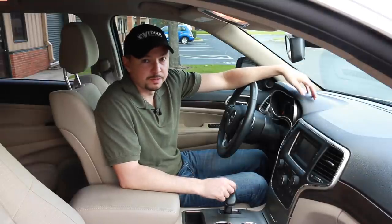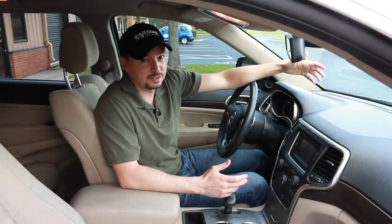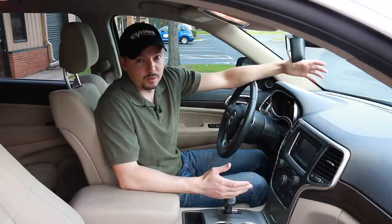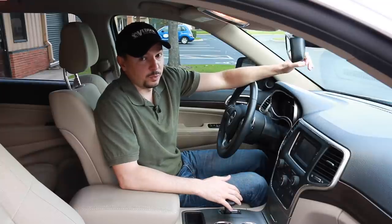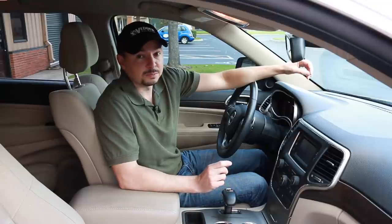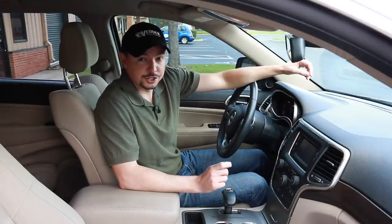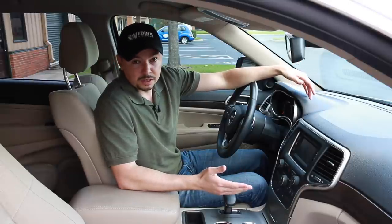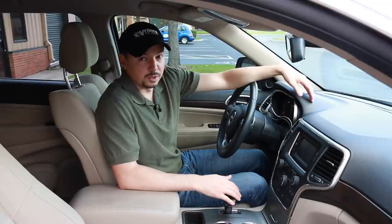Okay, so we've all been there — we pull up to a place, it's a gun-free zone, metal detectors going into maybe your child's school, and we simply just can't carry our weapon. A lot of times we leave it in the glove box. Well, the light tuck is perfect for that situation — it protects your gun and your trigger while removing your gun from your belt line where you can safely lock it in your glove box while you go inside.